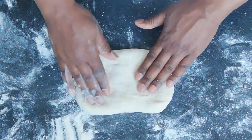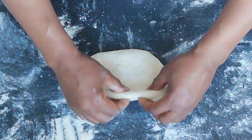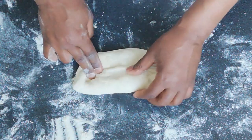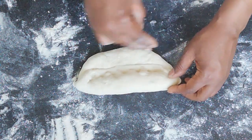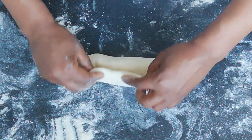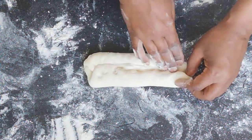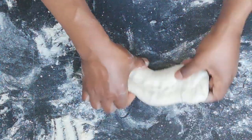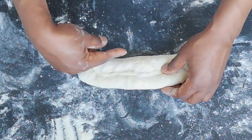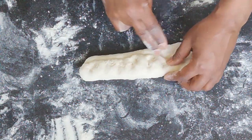Take one portion of dough and fashion it into a rectangular shape, then pull the top part down to about halfway, flip it around and repeat. This process is meant to improve the texture of the bread by creating what is referred to as tension in the dough.